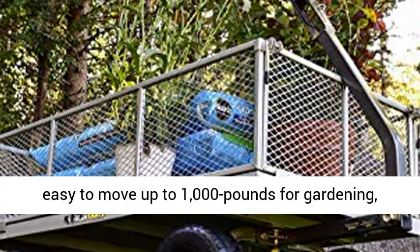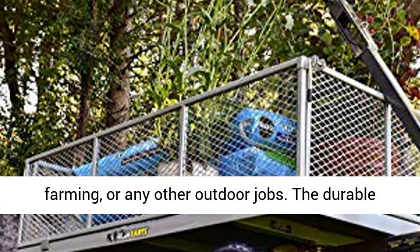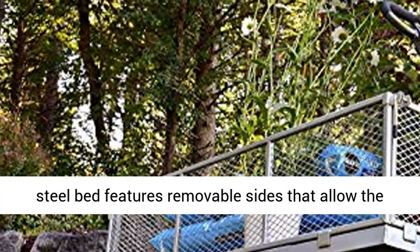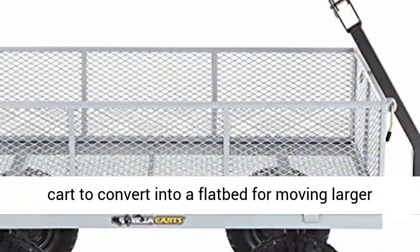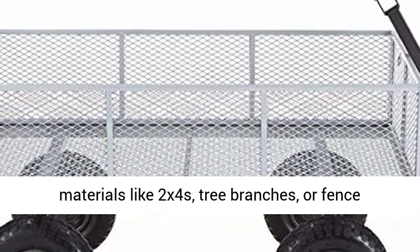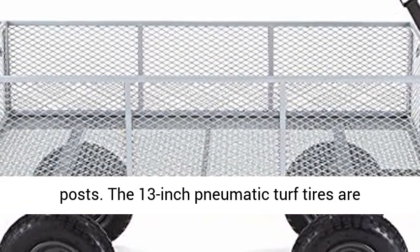This makes it easy to move up to 1,000 pounds for gardening, farming, or any other outdoor jobs. The durable steel bed features removable sides that allow the cart to convert into a flatbed for moving larger materials like two-by-fours, tree branches, or fence posts.